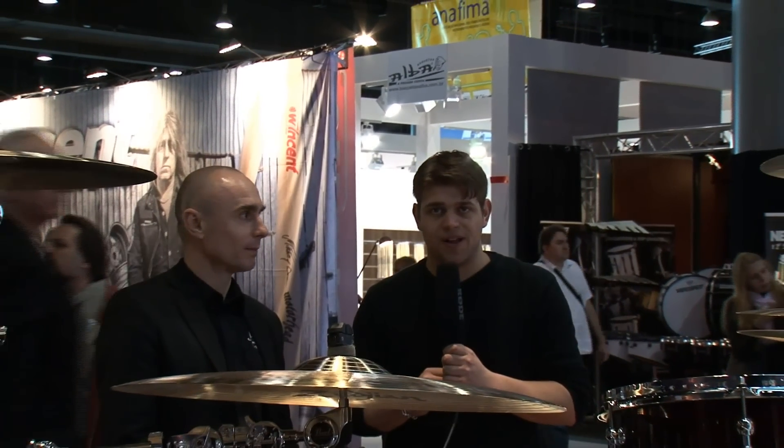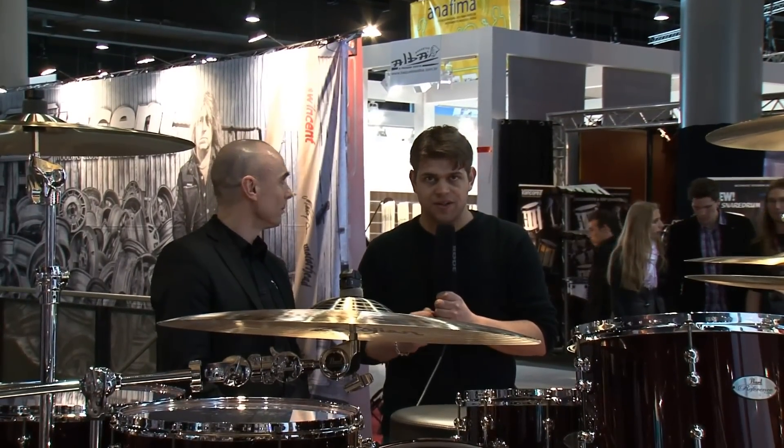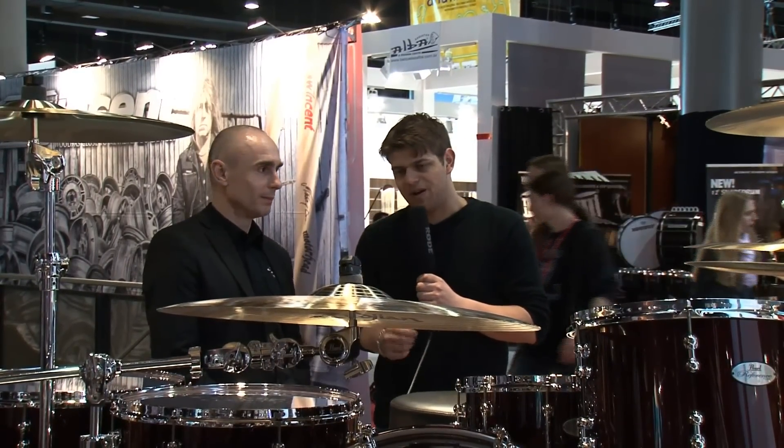Hi dear Music Store television spectators. We've arrived at the Pearl booth. I'm here with Thomas Frankel and he will tell us all about the new products from Pearl. Here we have a brilliant, fantastic drum set from the Reference series. Thomas, what can you tell us about that?